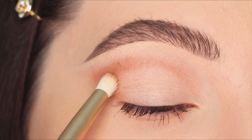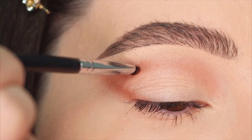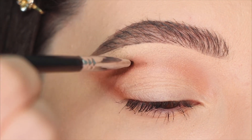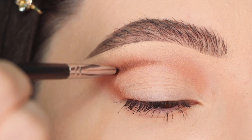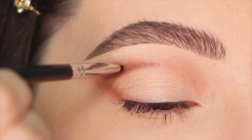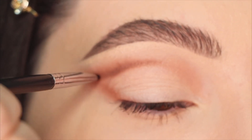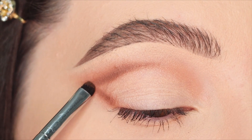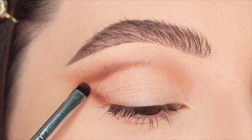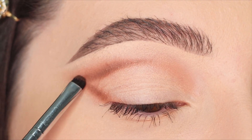When I finish blending, I'm gonna change the brush again and use an even deeper brown eyeshadow, applying it in the crease, outer corners, and lower lash line to create more depth and dimension. I apply this darker brown in the outer corners to the middle of the eye, carefully blending until the eyeshadows are completely diffused.